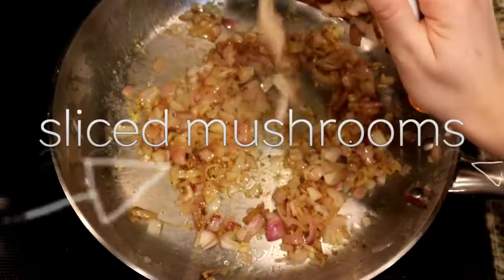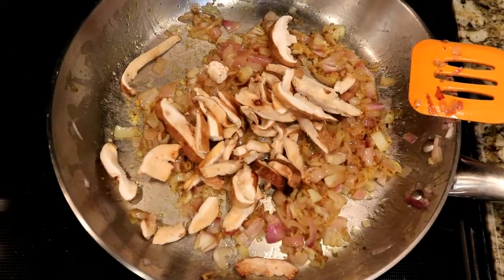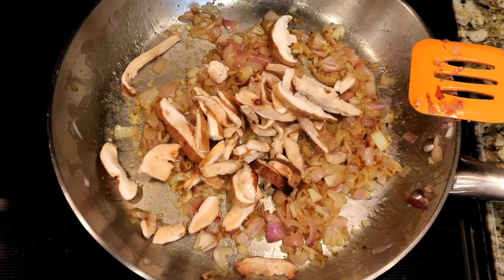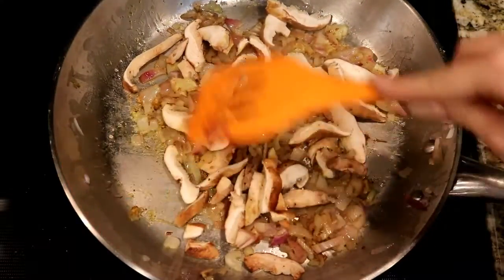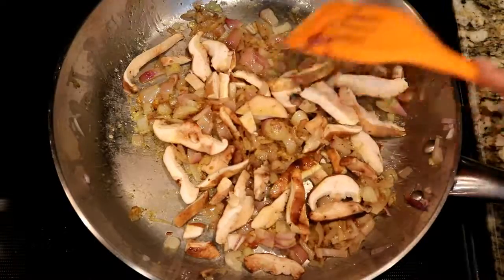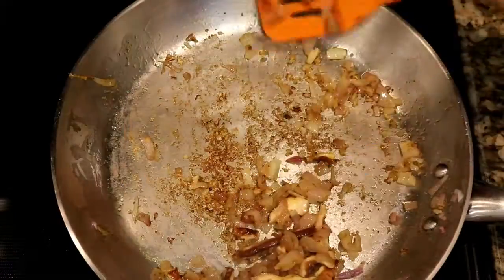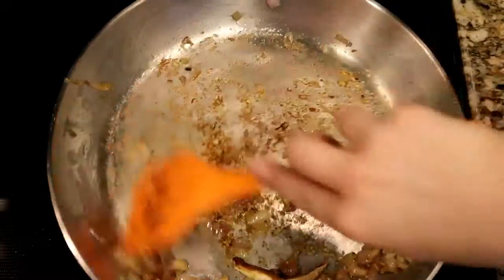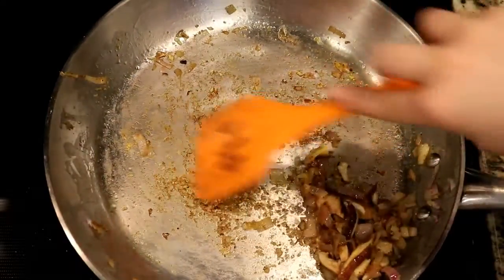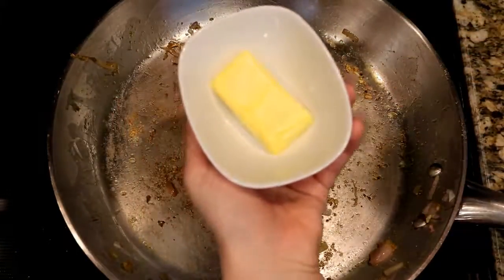Once the spices, onion, and garlic are combined well, we decided to add an extra ingredient: the recipe doesn't call for this, but we like mushrooms and had some in the fridge, so we added some sliced mushrooms to our version. When the mushrooms are tender, we take them out of the pan, put them into a bowl, and set that aside while we prepare our shrimp.